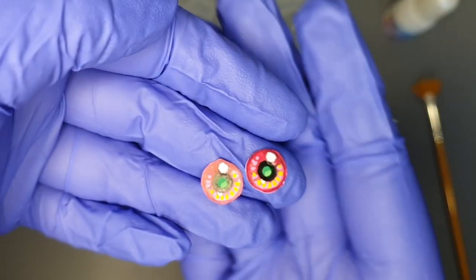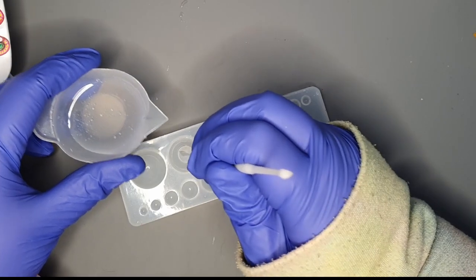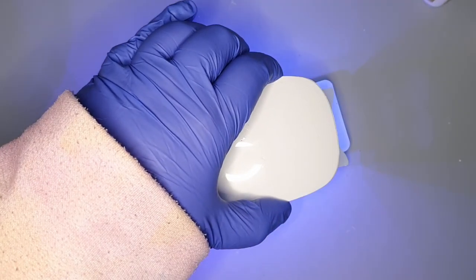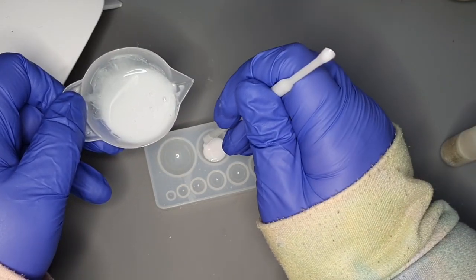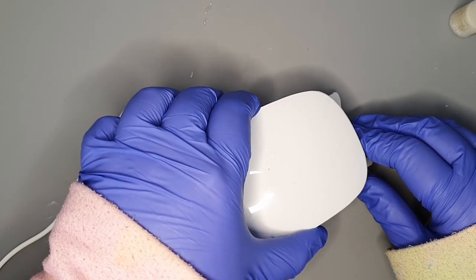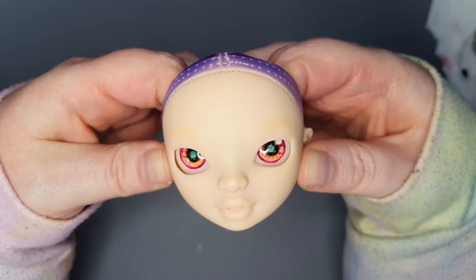I started with the eyes this time. I drew these irises on Bristol board with a mix of alcohol markers, watercolor pencils, and paint pens. I put a little UV resin into my hemisphere mold and place the irises on top, then cure them under my UV lamp. I mix up some white UV resin, fill in the rest of the mold, and cure them again.